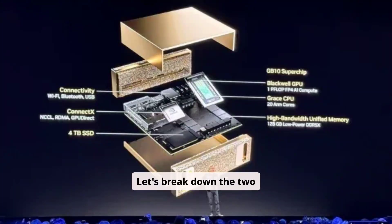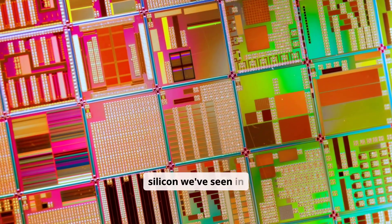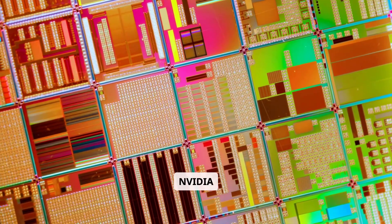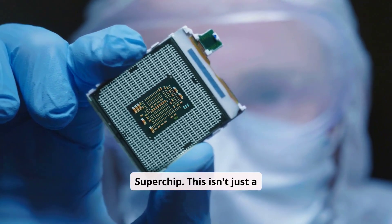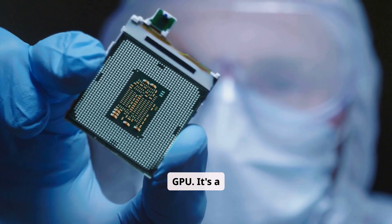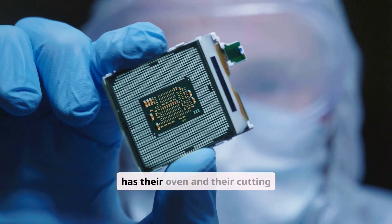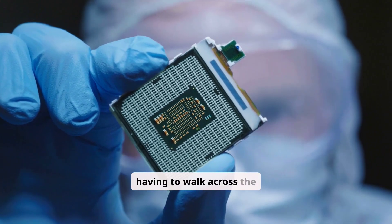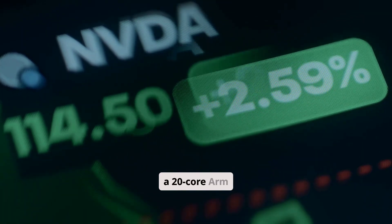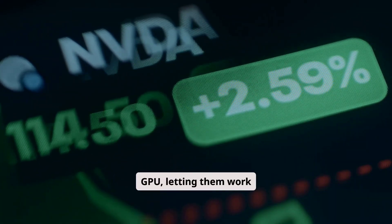Let's break down the two contenders. On one side, we have the NVIDIA DGX Spark, built around the NVIDIA GB100 Grace Blackwell Superchip — one of the most hyped-up pieces of silicon we've seen in years. This isn't just a CPU next to a GPU. It's a full-on system on a chip, fusing a 20-core ARM CPU with a brand-new Blackwell GPU, letting them work together seamlessly.